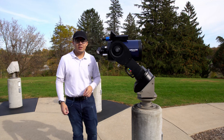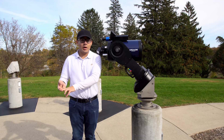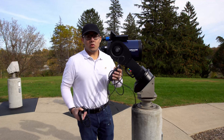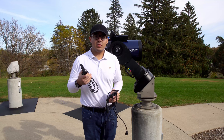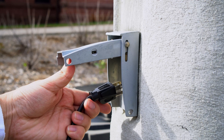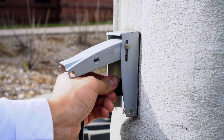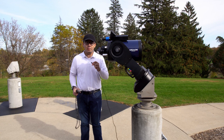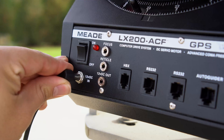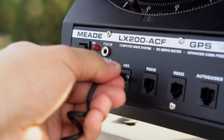The first thing we're going to need is the power adapter and the hand box, which I'm going to grab from the accessory box right now. Here I have the power adapter and the hand box. I'm going to plug the power adapter to the back of the pier. The other end of the power adapter will go into where it says 12 volts direct current in, and the hand box will go into where it says HBX in that port.